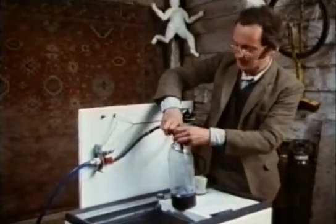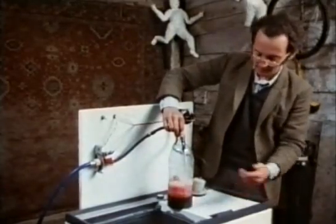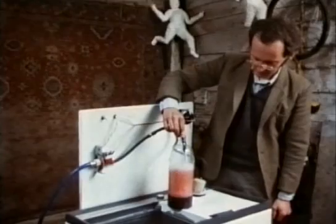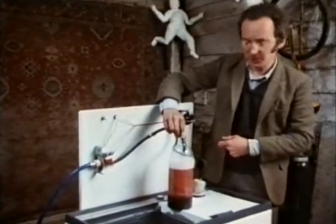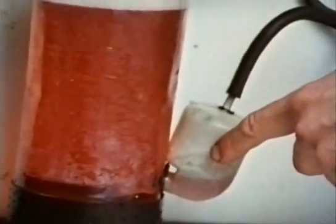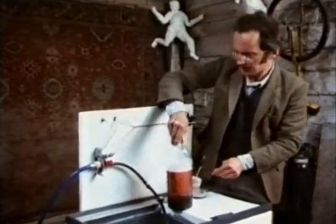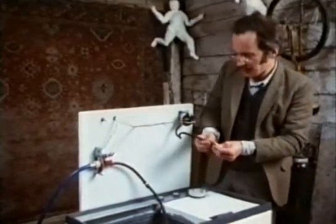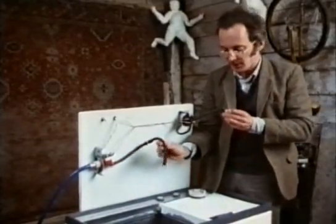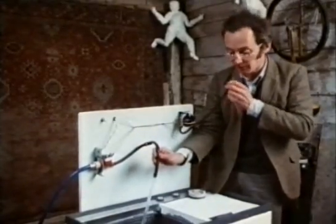I can show the pressure switch more clearly using this bottle to replace the washing drum. We turn the water on and we've added some dye to make it clearer what's happening — and the switch has now switched the water off. What's actually going on is that air is trapped inside this little bottle on the side, and as the level rises the air is being squashed, increasing the pressure down this little pipe into the switch. I can prove this by blowing into the switch, which has exactly the same effect. If I release the pressure the water starts coming out, and when I blow into it, it turns off.